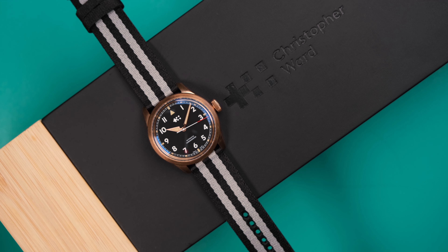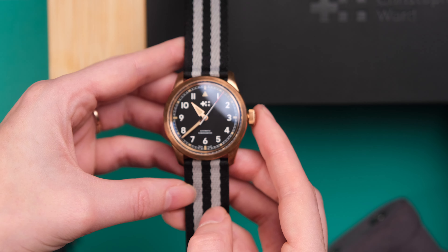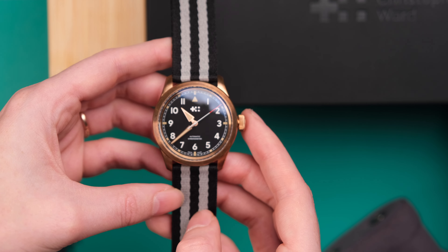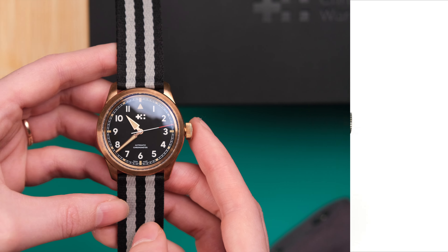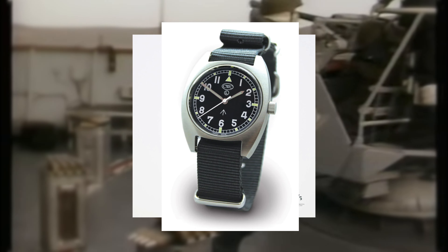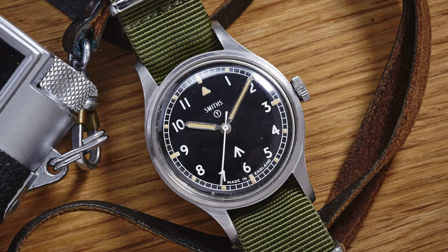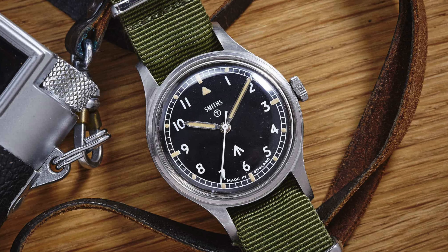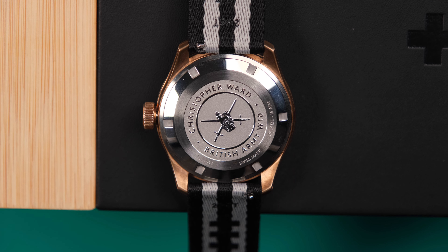So this is the Christopher Ward C65 Sandhurst Series 2 in bronze, and this is an homage to the 1969 Smith's W10 field watch that was worn by the British military in the late 1960s, and then was replaced with the CWC watch in the 1970s. The Smith's W10 was the last mechanical wristwatch to be produced in the UK to be issued to the British Army.